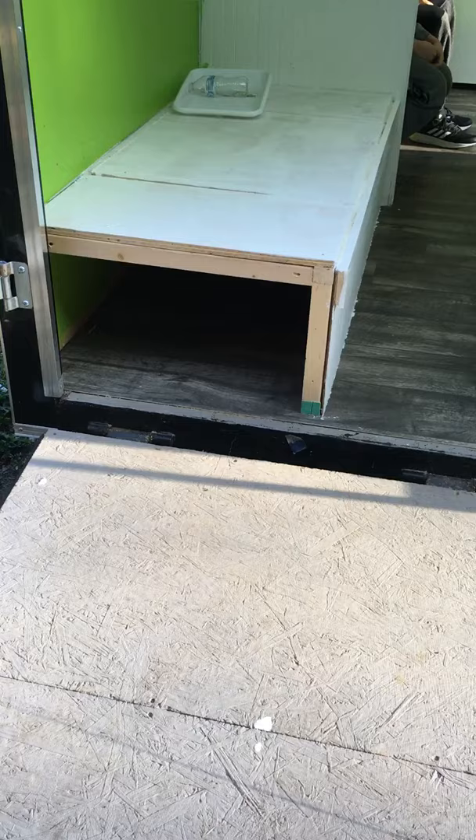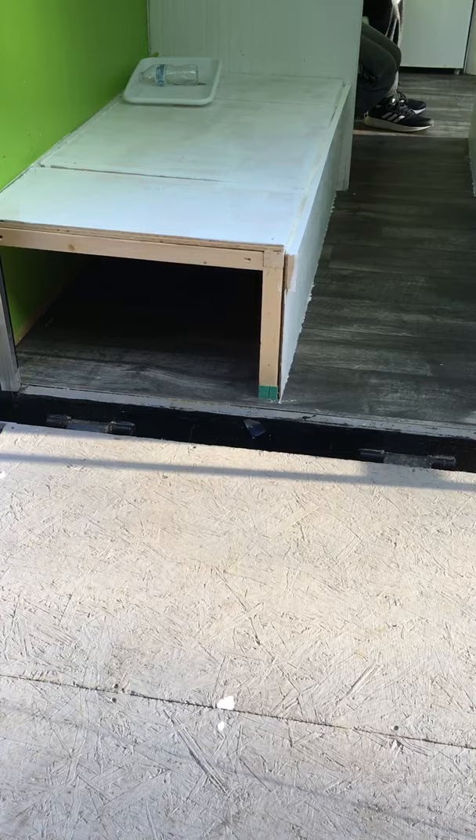I'm going to put some nets over this that will be able to fold down, unhook and lay down, so you can put big stuff underneath there, because that's five foot of storage by like 30 inches.